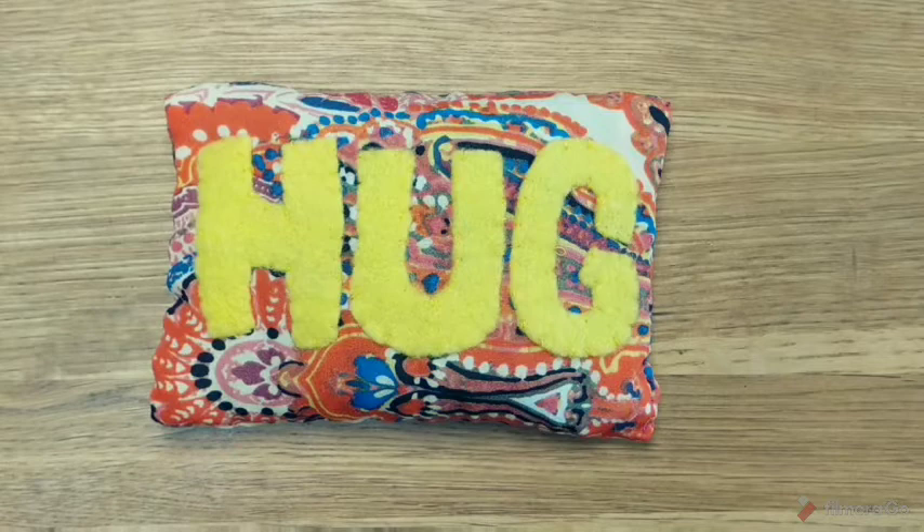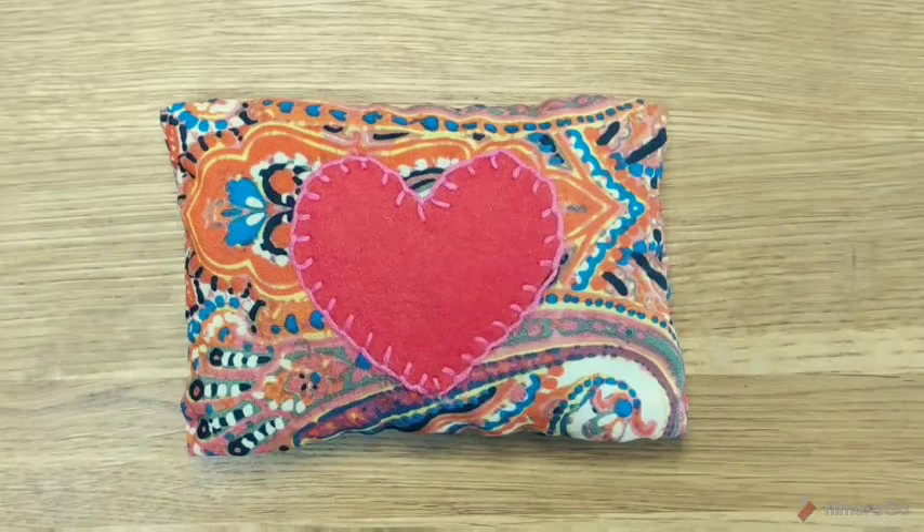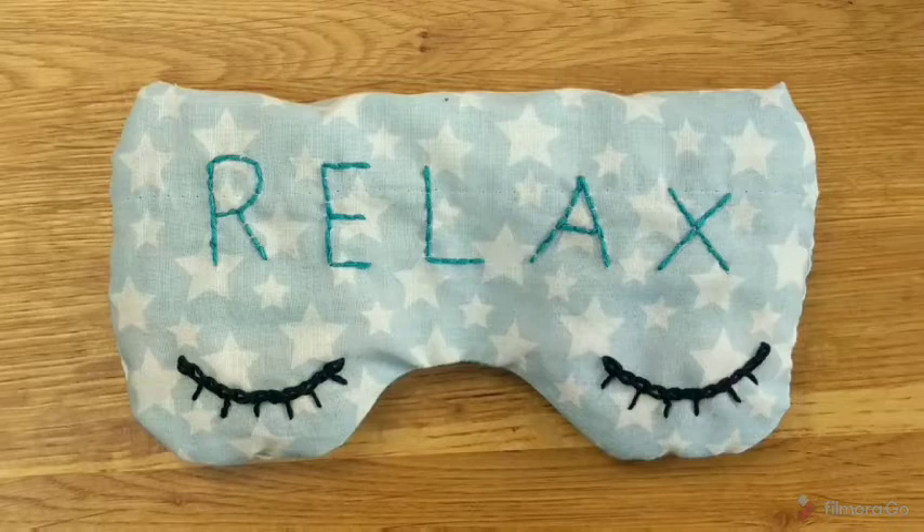Today I'm going to show you how to make a pocket hug. These are filled with rice and can be popped into the microwave for a minute to warm up. Mine even says hug, and the other side I've popped a heart. You can use a similar method to make an eye mask, but instead of the microwave, pop it in the freezer so it's nice and cool to soothe headaches and tired eyes.